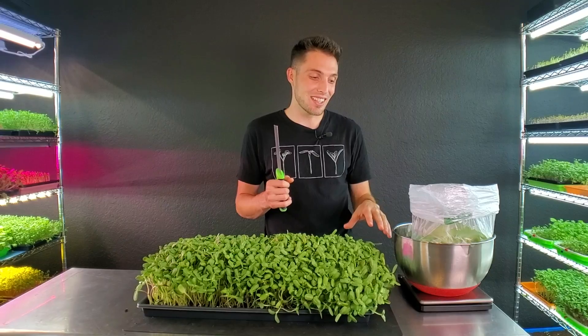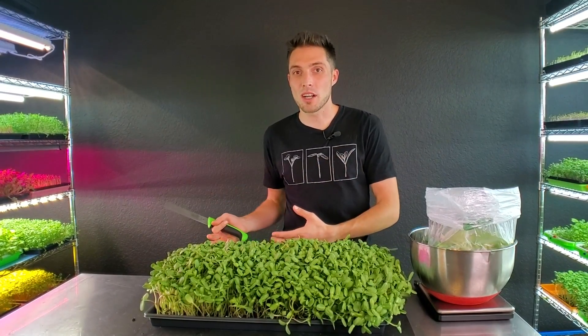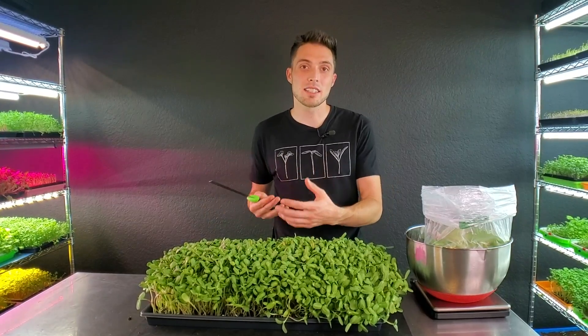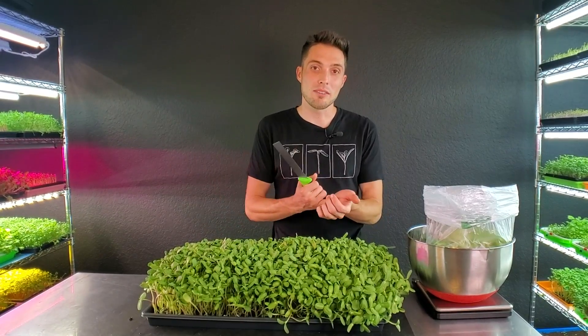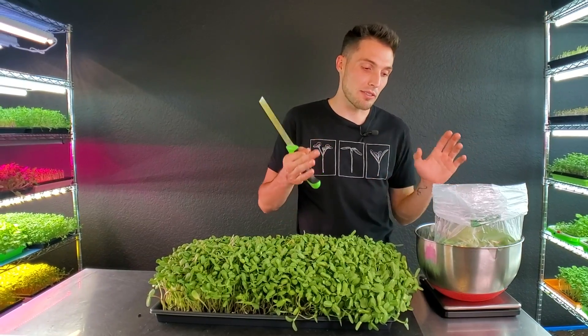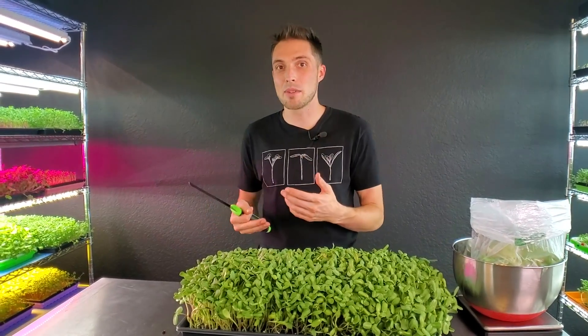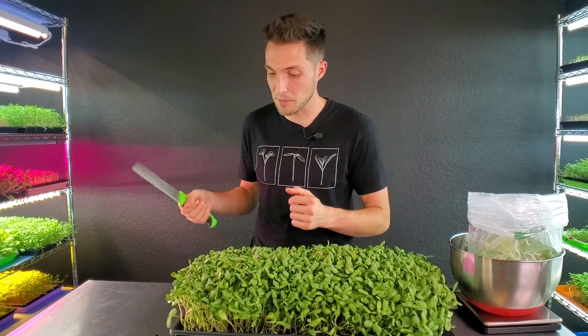I've got the colander on the scale so I can record my harvest weight for this product. You don't have to record your harvest weight, but we love to take down the data and see what factors affected the crop. If you're a commercial grower, it's just really good practice to figure out how many grams you're getting out of each tray.